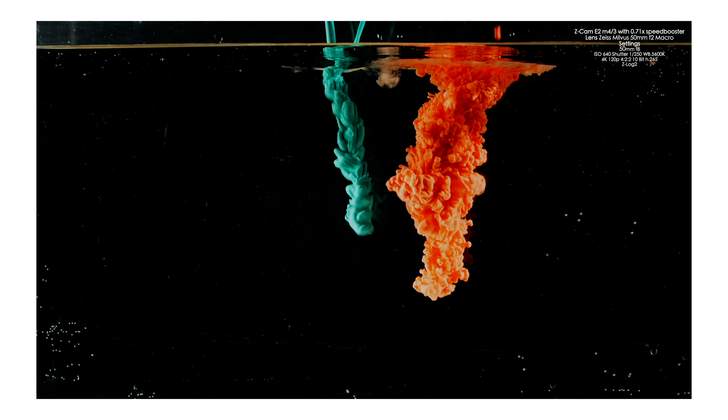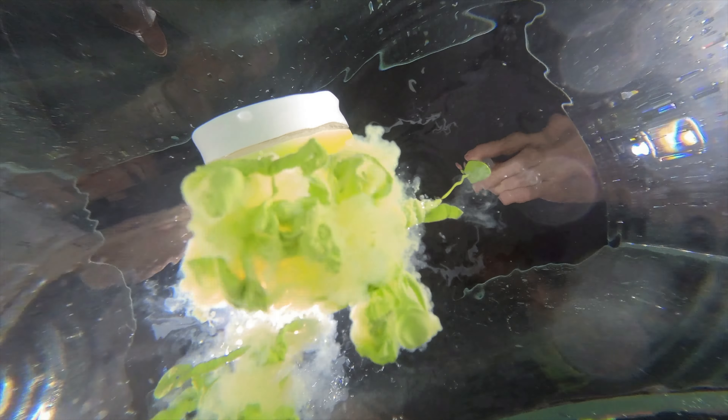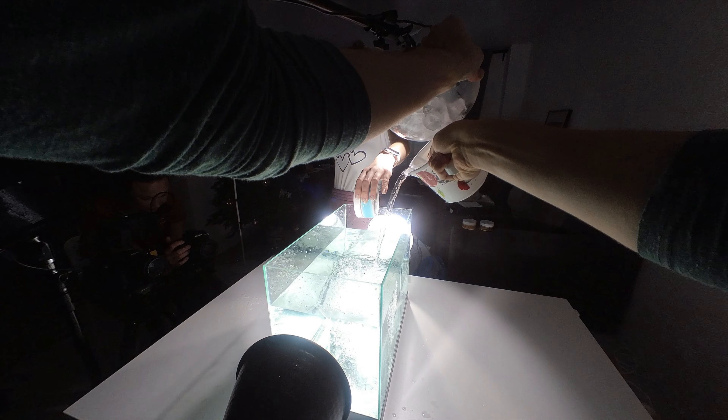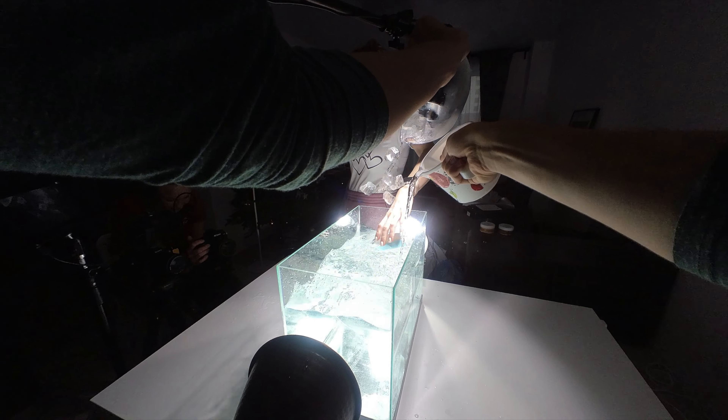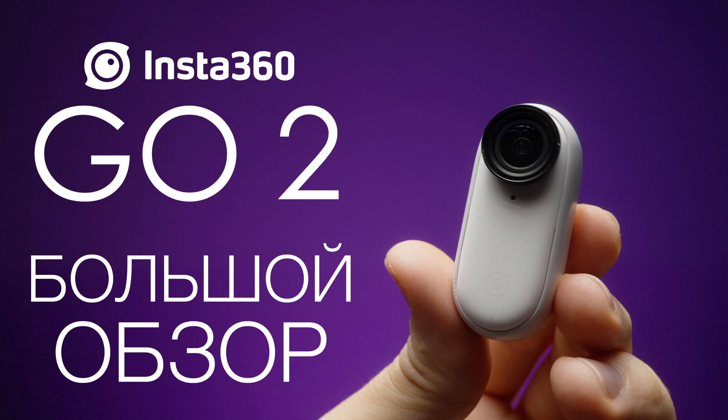Всегда мойте ванну, когда сливаете акриловую краску, прямо сразу — иначе краска может застыть и потом её будет отмыть гораздо тяжелее. Кстати, я думаю, вы заметили, что все кадры бэкстейджа сняты на камеру Insta360 GO 2, на которую у меня буквально несколько дней назад вышел огромный обзор на канале.